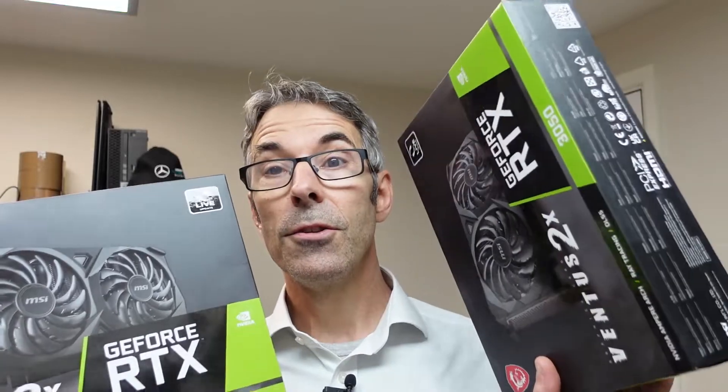Memory-wise we've gone for 16 gig of Fury, which runs at 3200 megahertz. Powering the system we've got a Corsair RM850e — this is a gold-rated, fully modular power supply. We need 850 watts because we have got two RTX 3050 graphics cards that are going to be driving all four of the screens.